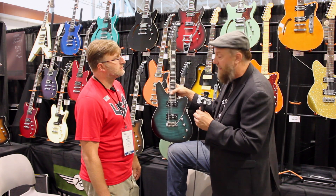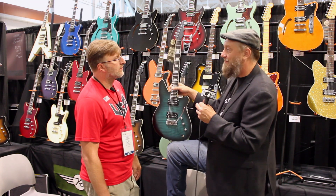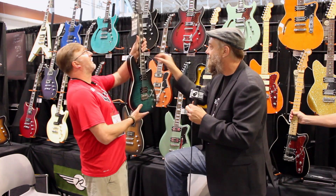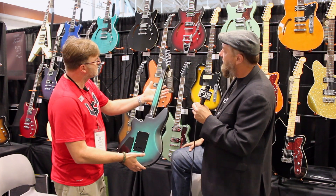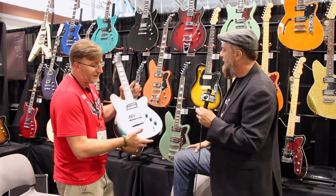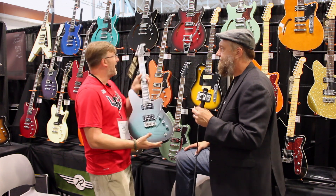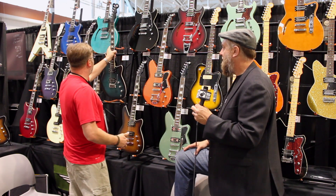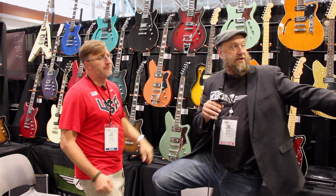You can check out more Reverend stuff at reverendguitars.com and the Rail Hammer pickups at railhammer.com. Locking tuners are standard on all Reverend guitars. The MAP on the Bayonet is $999.